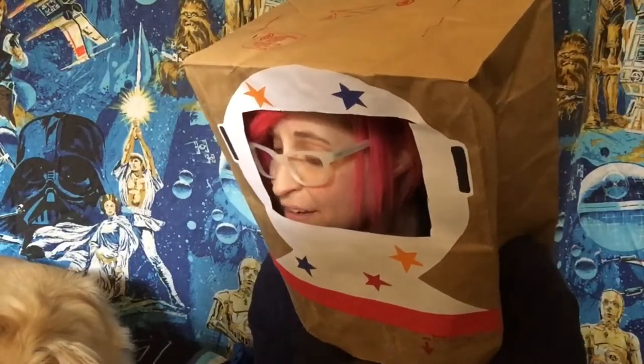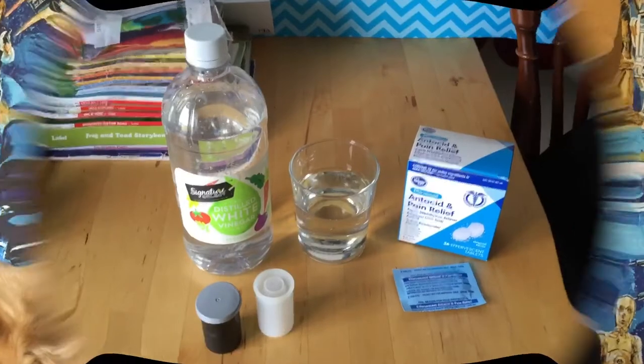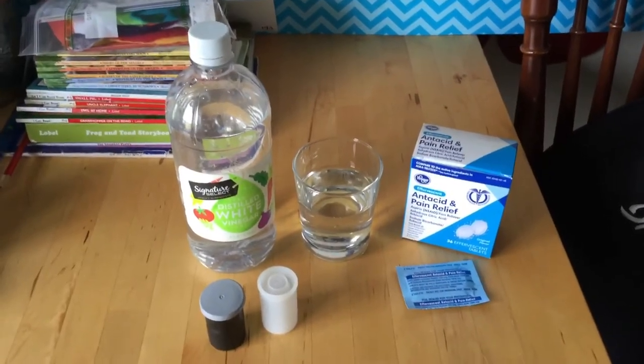It's a science experiment you'll need some grown-up help with, and you might want to do it outside for sure. I gotta figure out where we are — Miko, do you have any idea? Well, you said take a left, I took a left. To make your own rocket, these are things you might even have at home.